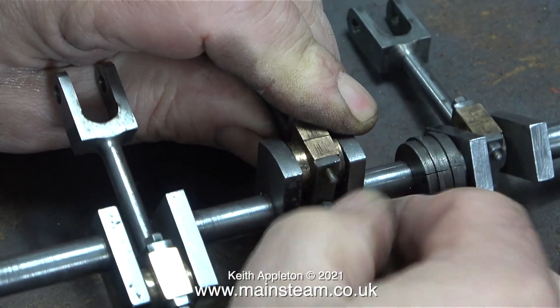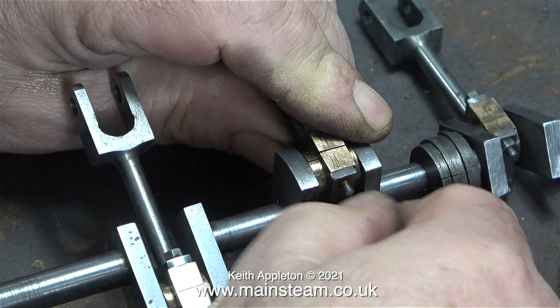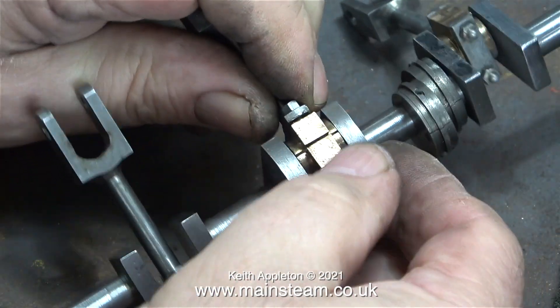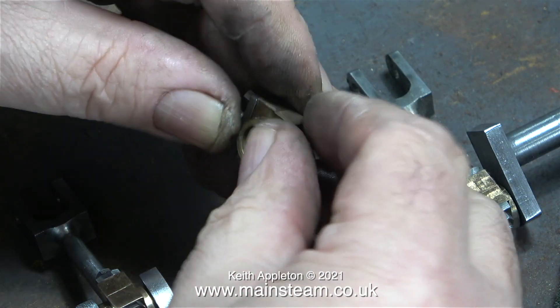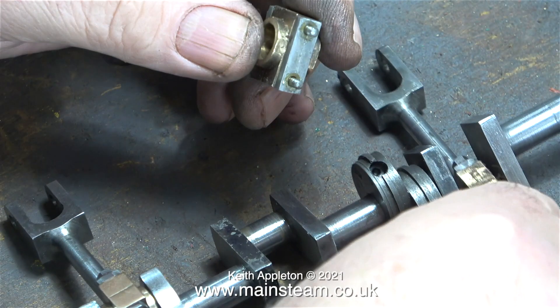I removed each of the connecting rods, cleaned up the crank web, and then refitted them with plenty of oil. As you can clearly see, there are some marks on the crank webs and I can't do anything about this — I just need it to not look as though it's been half painted. With each of the big ends on the connecting rods I fitted them back together so I didn't get them the wrong way around. I also replaced the nuts just so I didn't lose them.